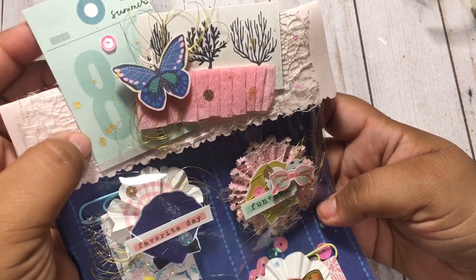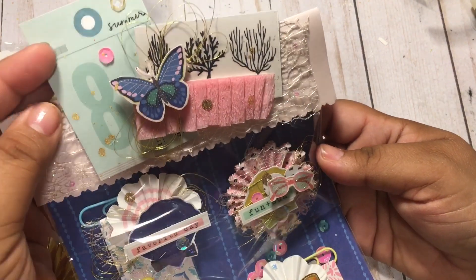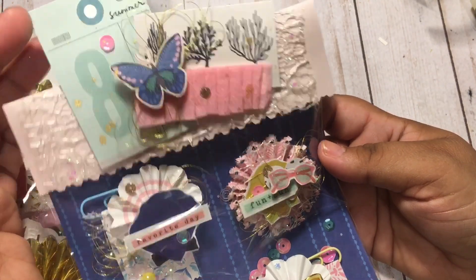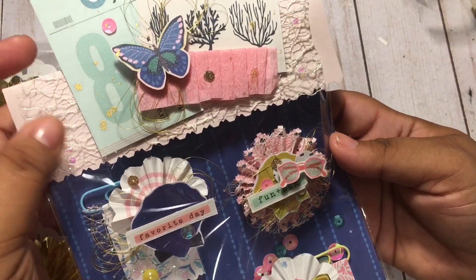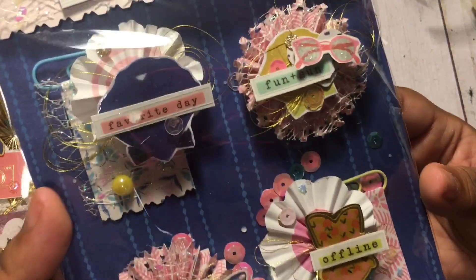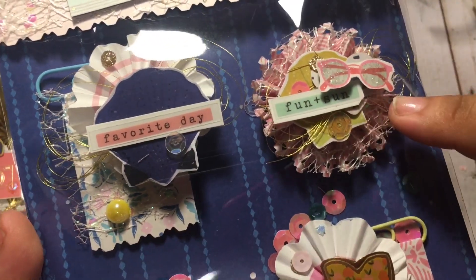And then I have this package here using again this layered — I don't know what I would call this, guys. I'm new to crafting so sorry that I don't know all the lingo. It's like a layered embellishment. I have a bunch of these in there; they're just really cute to embellish things with. So I used that as a bag topper with some tulle, and then I gifted her some of these embellishments — they're just little layered rosettes.